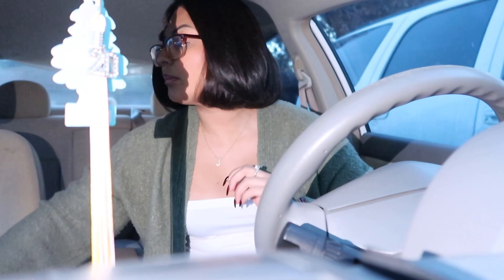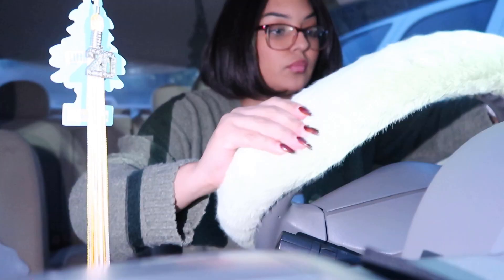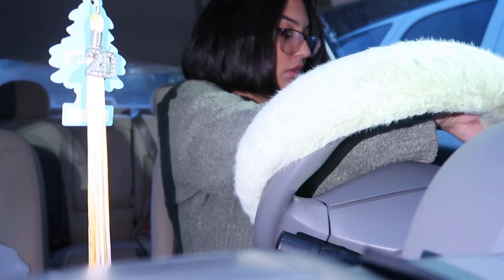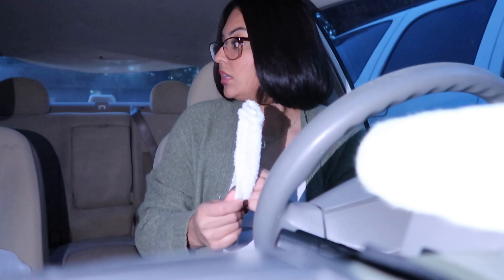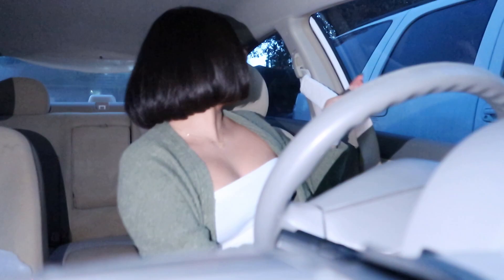I'm going to start by putting the fluffy steering wheel cover on — it looks like it's going to fit! There's a little foam piece inside that I'll take out. I'm going to try and get it on — this better look cute because if it looks ugly I'm going to be very upset. Now I'm going to put on the seatbelt covers. Oh, so cute! They go right here — yeah, right across the chest area. I love these!